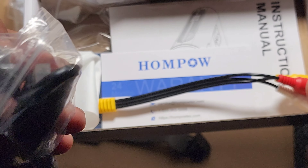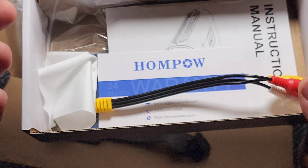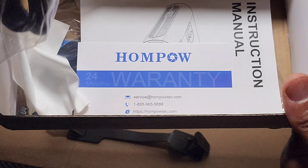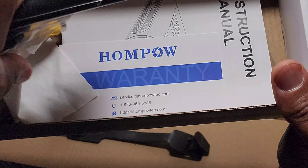Hey, what's up YouTube family, we're back. Today we're going to check out the HomePow LCD projector. You can find the link in the description. This one is going to hit you around 50 bucks. This is a good projector right here.